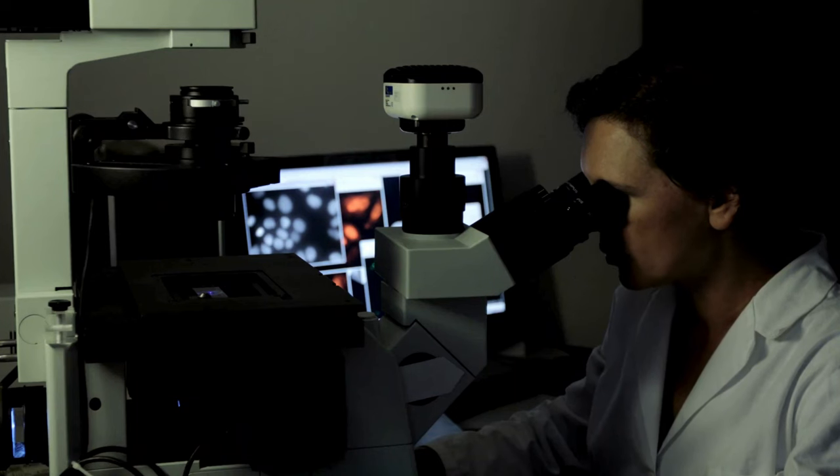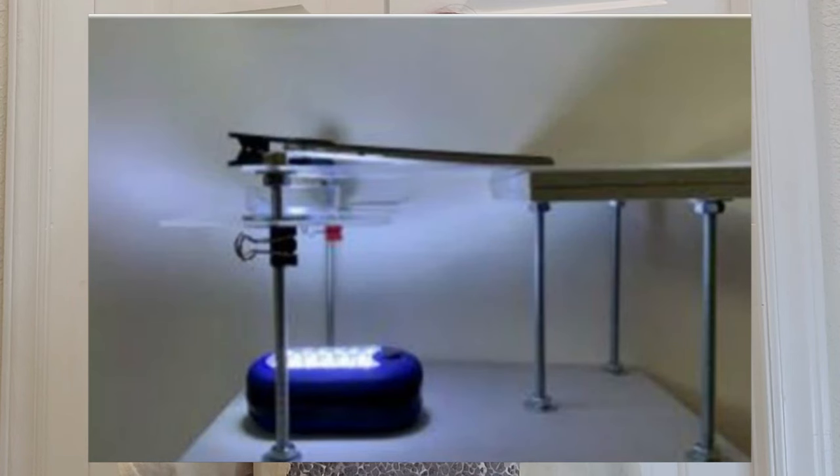Although microscopes in the lab look really fancy and complicated, the main idea behind how they work is pretty simple — we want to make something look bigger. To do this, we need a few things. First, if the sample is shaking around, it will be really hard to view. So we need a stable platform to hold whatever we're looking at in place. The researchers here built a simple platform out of plexiglass by attaching it to a small piece of plywood.